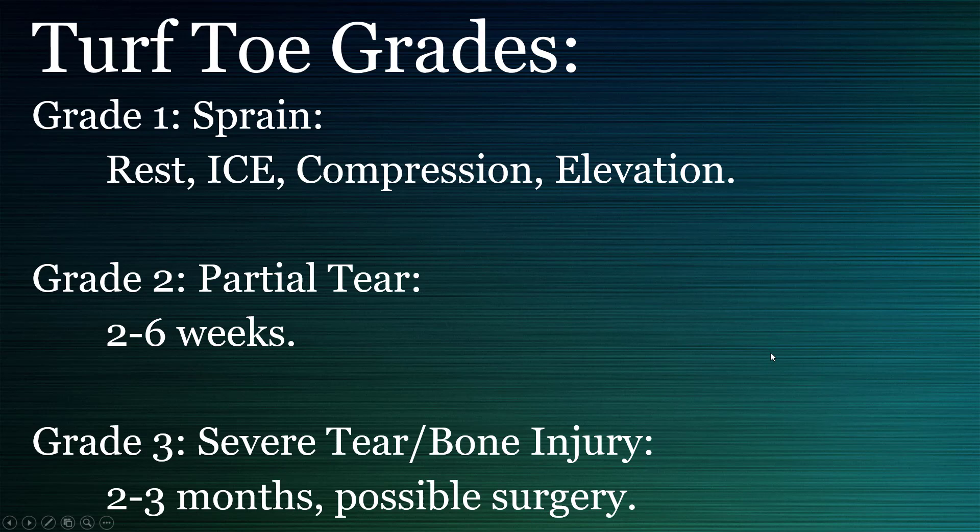Stage one, or grade one, you can simply rest, ice, compress, and elevate — that's going to get better over a week or two. Stage two is a partial tear that will get better too, but you want to use that graphite plate, especially if you're running and moving. That'll prevent your toe from bending up under large amounts of pressure.